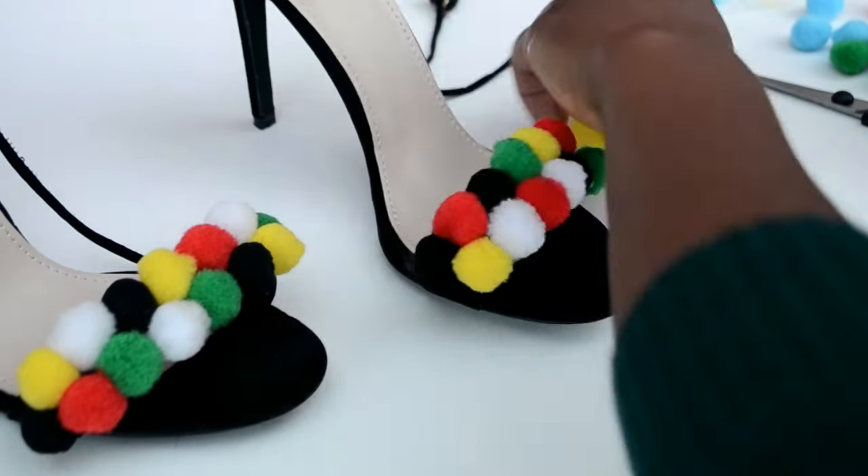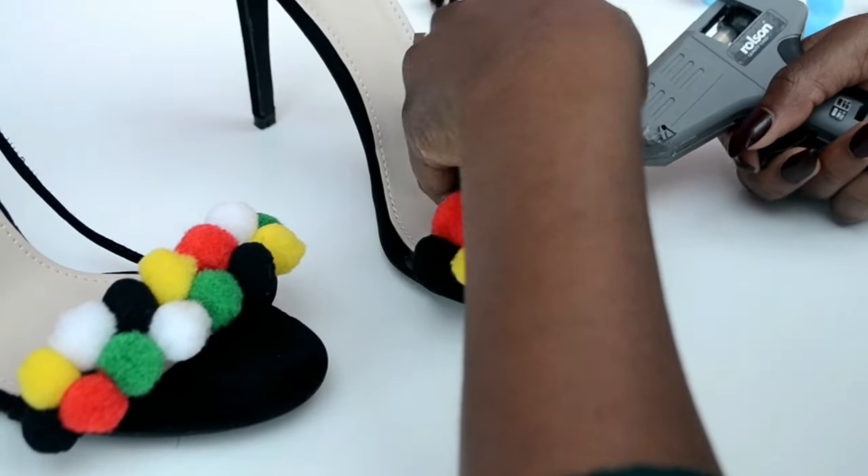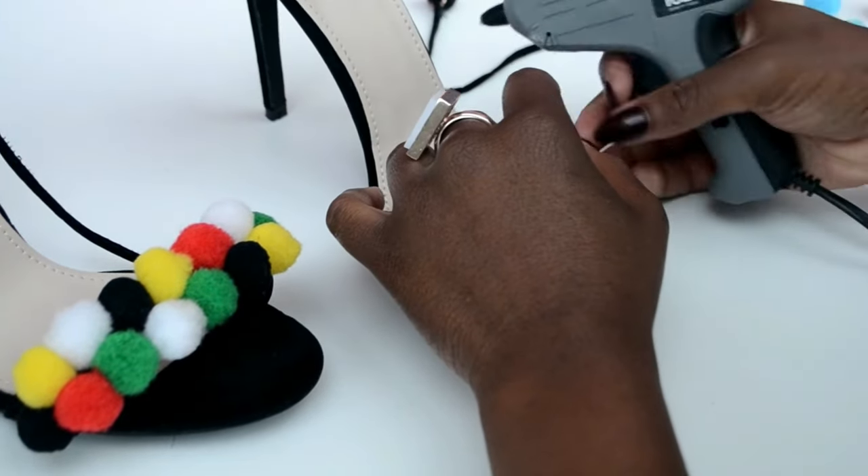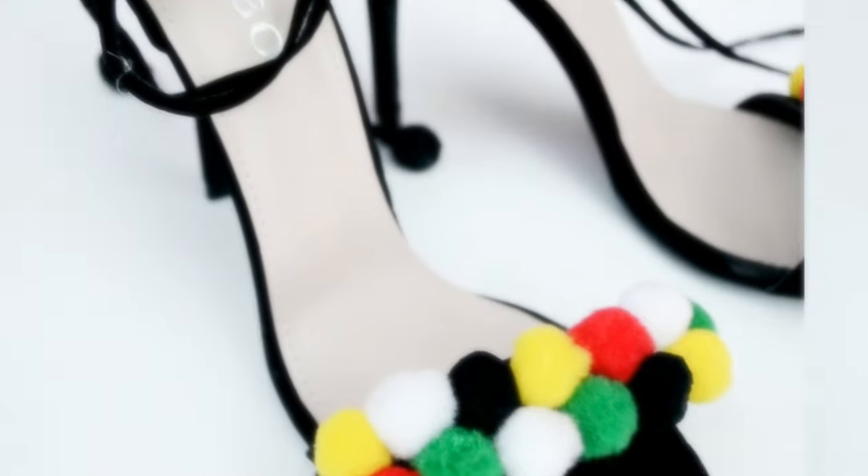I'm just trimming off some odd ends I didn't like, and as you can see I'm putting glue in between. Once you're done with that process, you are literally done with your heels — and no one's going to know you did this yourself unless you tell them!